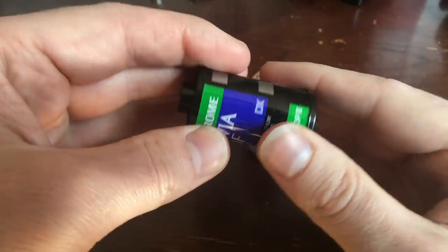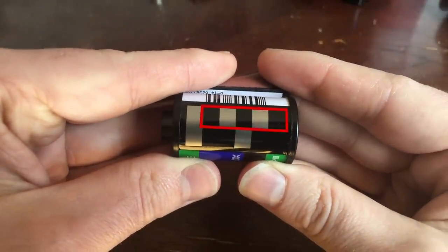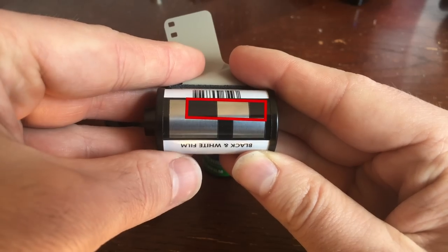As an example, these two rolls have an ISO of 100, and that's represented with two silver contacts and three non-conductive contacts on the top row. This roll is an ISO of 400, and that's determined by two silver contacts and three non-conductive contacts. That's all the information that your camera needs to look at in order to understand the ISO of the film. And when a camera like an automatic point-and-shoot knows the ISO, that's enough for the camera to be able to automatically determine exposure for you.